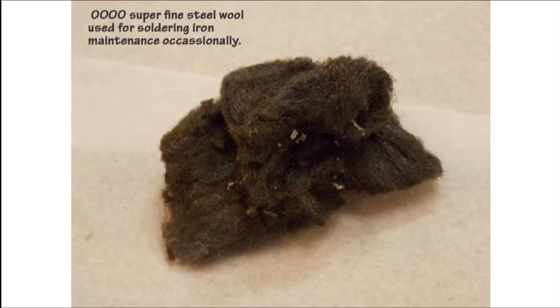It's always handy to have some 4-0 superfine steel wool to clean your soldering iron. Occasionally a lot of burnt particles build up on the end of the soldering iron tip, and if we just rub the soldering iron into the 4-0 fine steel wool it will clean it up nicely.